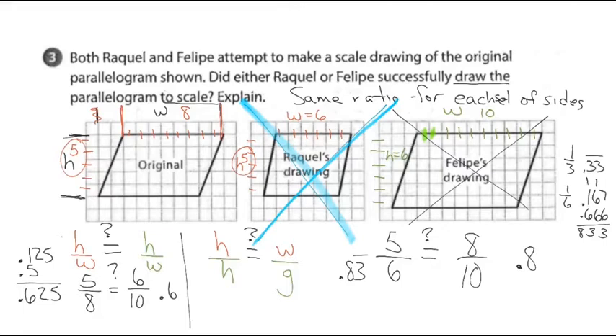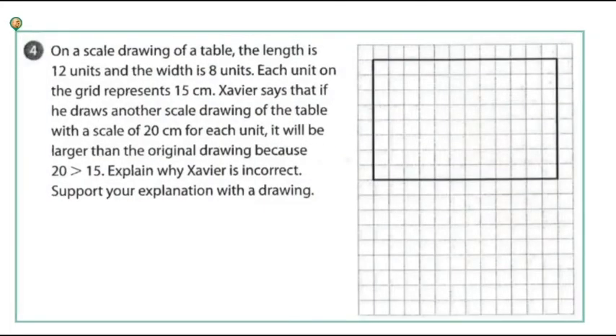Let me do problem number four. It says on a scale drawing of a table, the length is 12 units and the width is 8 units. Each unit represents 15 centimeters. Xavier says that if he draws another scale drawing with a scale of 20 centimeters for each unit, it will be larger than the original drawing because 20 is greater than 15.